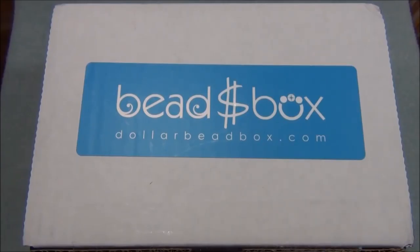I also wanted to let you guys know that I made a playlist for you, because every time I get a box I make a tutorial or two depending on what I can come up with and if I have enough time. I have the Dollar Bead Box playlist where I've opened up the boxes, and I also have the tutorial videos made with the stuff I get. So for this video, let's open up the box and see what's inside.